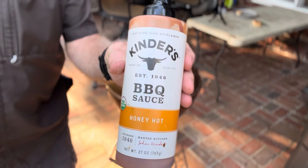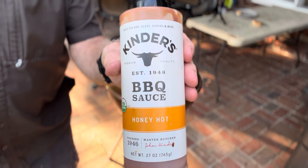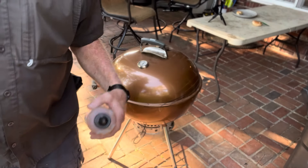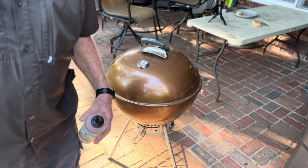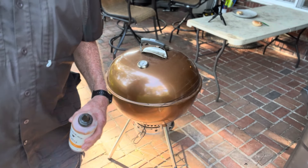Since we're barbecuing hamburgers, we're going to use the Kinder's Barbecue Honey Hot sauce. Got to have barbecue sauce if you're barbecuing — unless you're cooking brisket or ribs or Boston butt. But anyway, we're barbecuing hamburgers. We'll check on them in a minute.